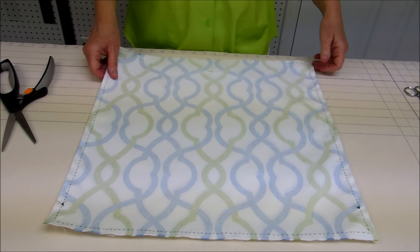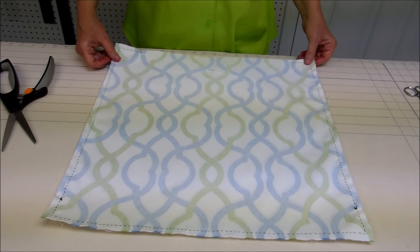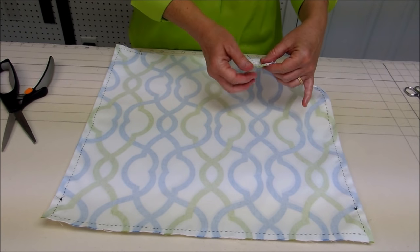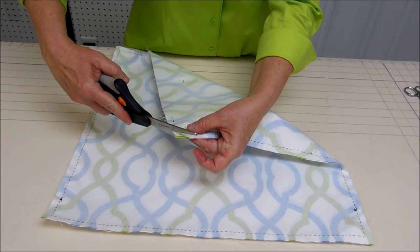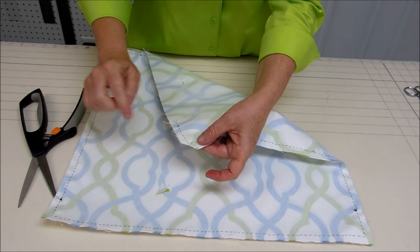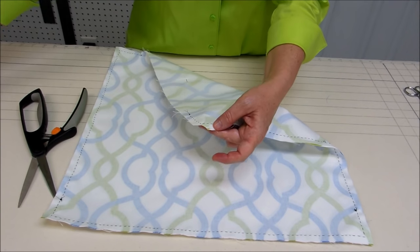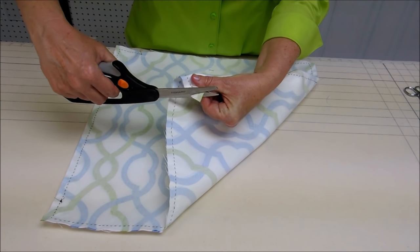Our next step is to clip the four corners of our pillow so that when we turn it right side out, you won't have as much bulk in the corners — it makes for a nicer corner. So I'm just going to cut at an angle across the corner, making sure not to cut into my seam that I hand sewed. I'll do that on all four corners.